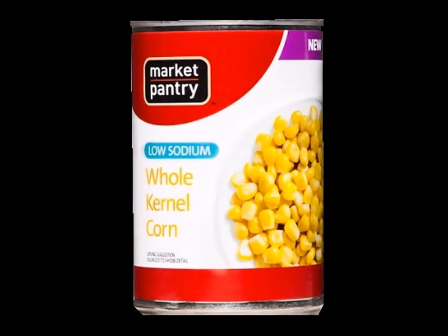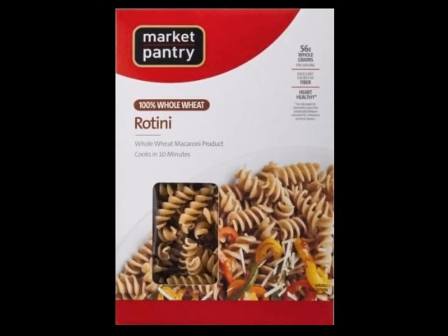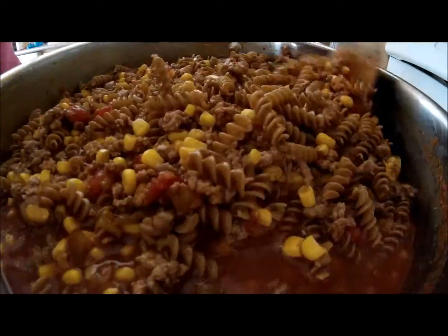Then add canned corn, which should be drained prior to mixing it with the meat. After the corn is mixed in, add eight ounces of rotini pasta and mix well, followed by two cups of cold water, mixing to soften the pasta noodles.